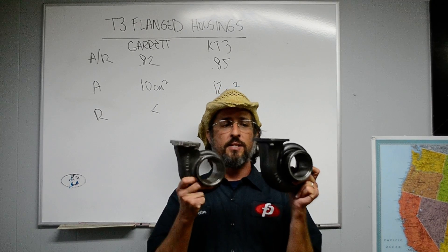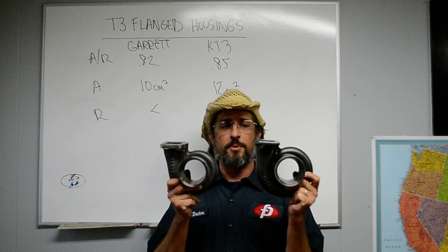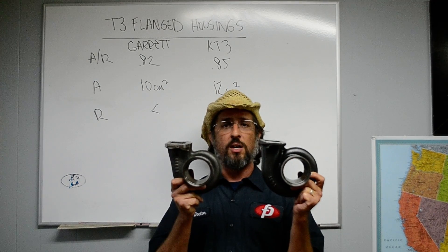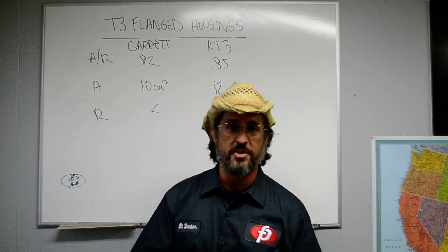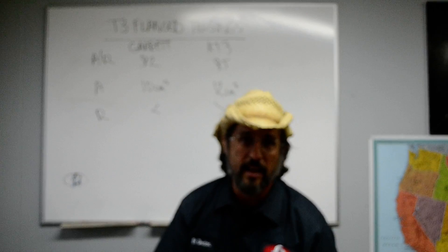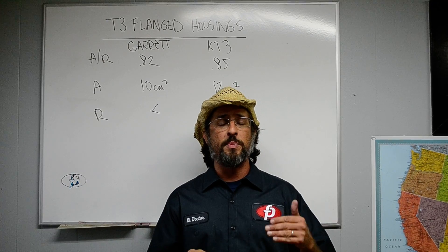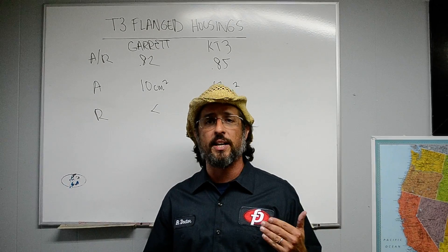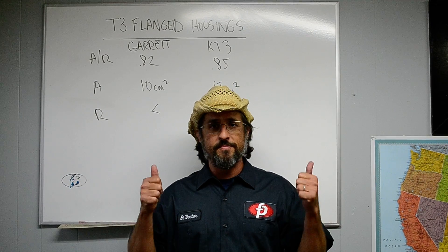As you can see holding them both up together, the KT3 housing is a larger radius volume. 20% larger choke flow area means 20% more flow in your 8,000–9,000 RPM band. If you're a four-cylinder drag race guy, this means your fourth gear pulls like it didn't used to pull. That's a little bit about turbine housings. Boost On.